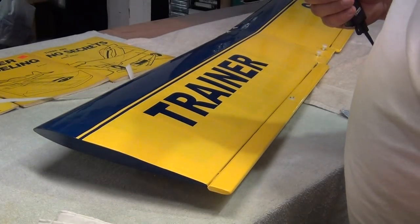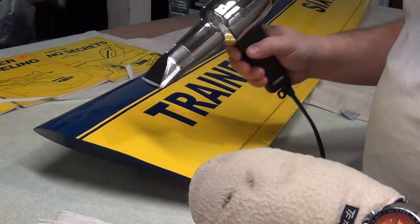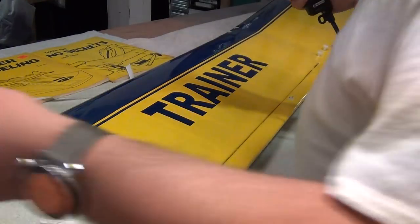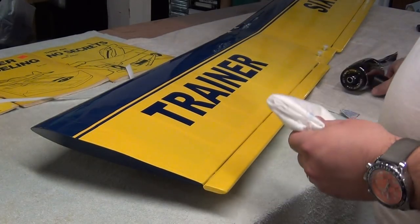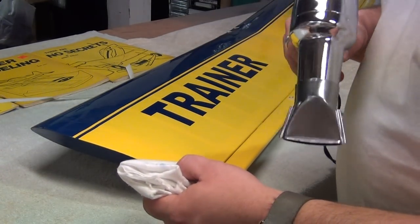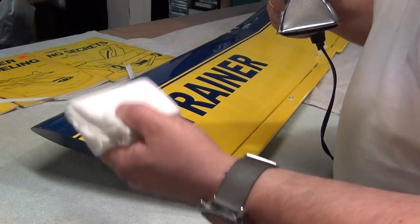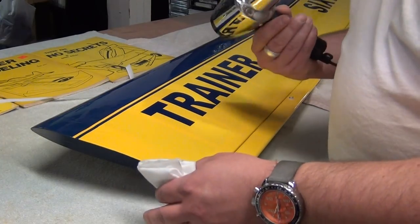I've got the heat gun plugged in and ready to go. You can use one of these gloves from Top Flight that go over your hand - sometimes I use it on larger surfaces. For this particular task I'm just going to use this nice cotton cloth. I always use the highest temperature possible because as long as you keep that heat gun moving, you can get away with whatever temperature you want. I'm just testing it on my skin to gauge the heat - I've developed a full body callus from this stuff over the years.